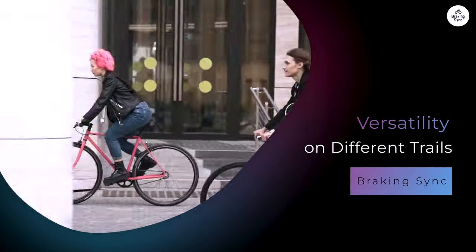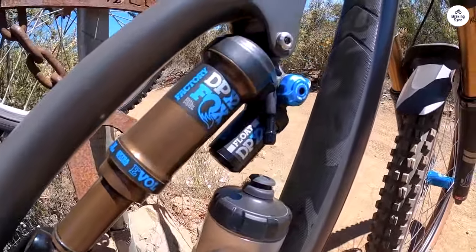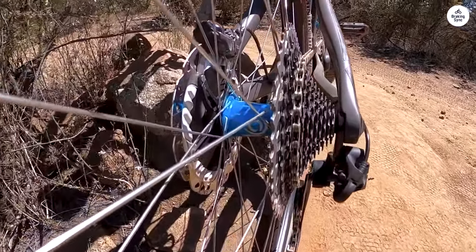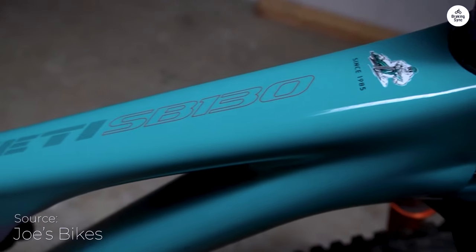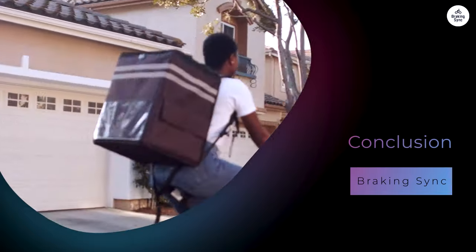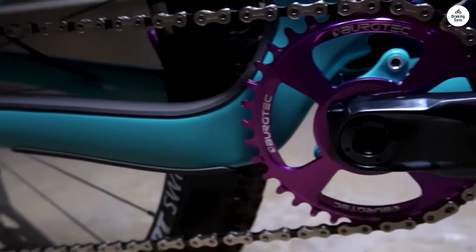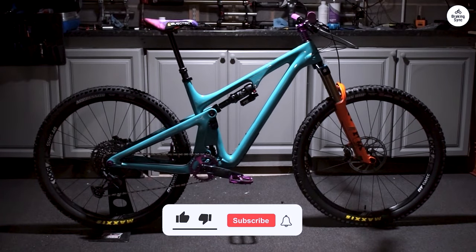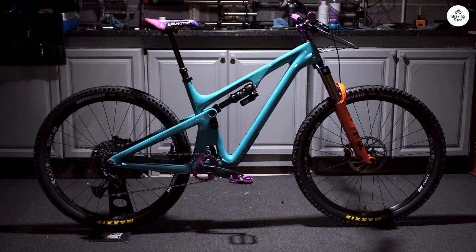One of the best things about the SB130 is its versatility. It's designed to handle a variety of terrains, making it suitable for different types of riding. Whether cruising on smooth paths or tackling rocky trails, the bike performed well in all situations. On smooth trails I could ride quickly and efficiently, while on rougher terrains the suspension absorbed the bumps. After spending time with the Yeti SB130, I can confidently say it's a fantastic bike. Its design, performance, and build quality make it a reliable companion, and the Switch Infinity suspension system enhances its overall performance.